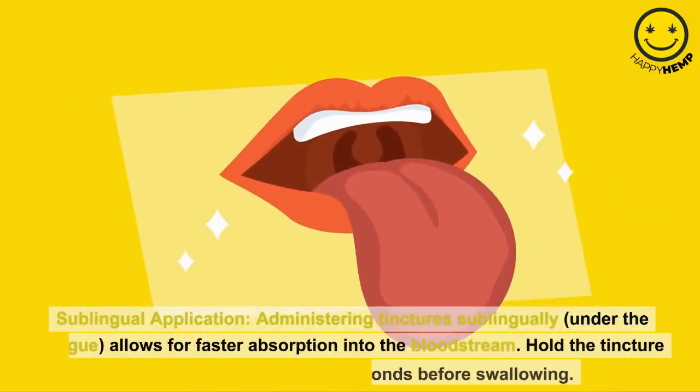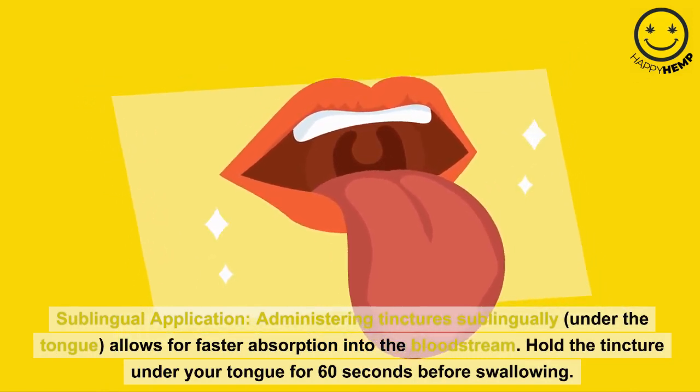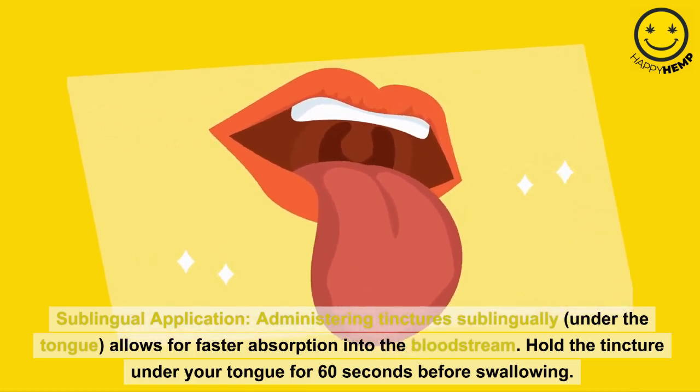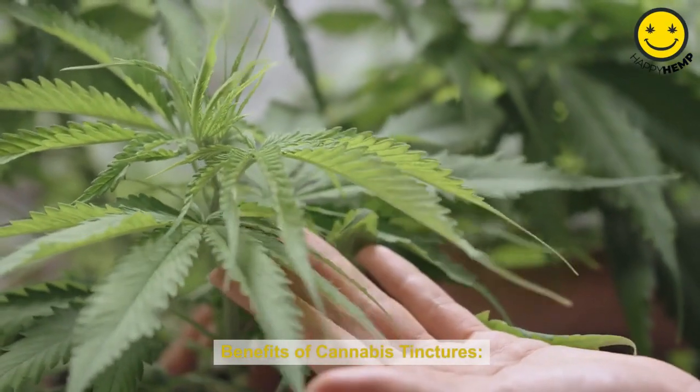Step 3: Sublingual application. Administering tinctures sublingually, under the tongue, allows for faster absorption into the bloodstream. Hold the tincture under your tongue for 60 seconds before swallowing.